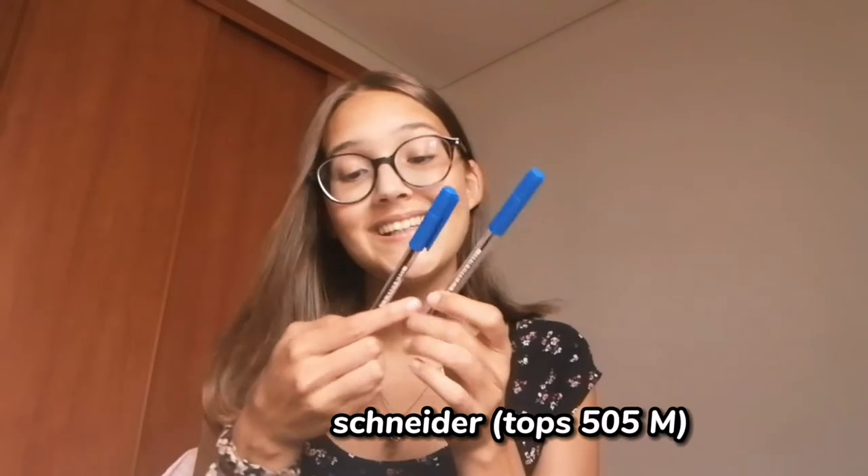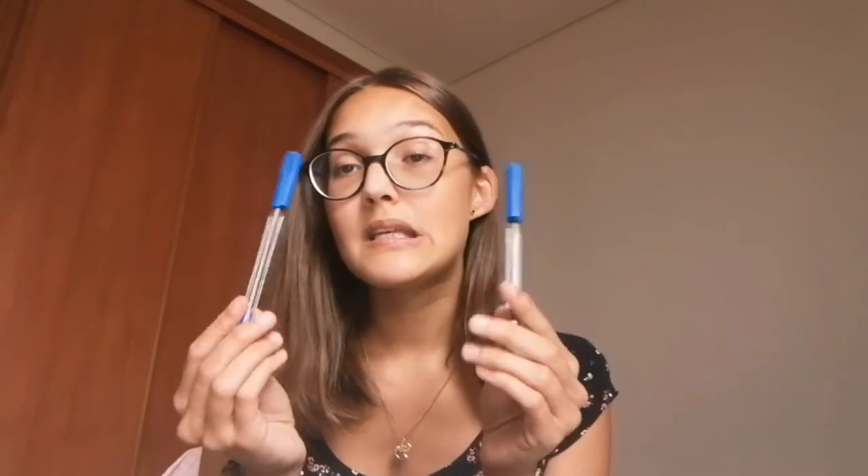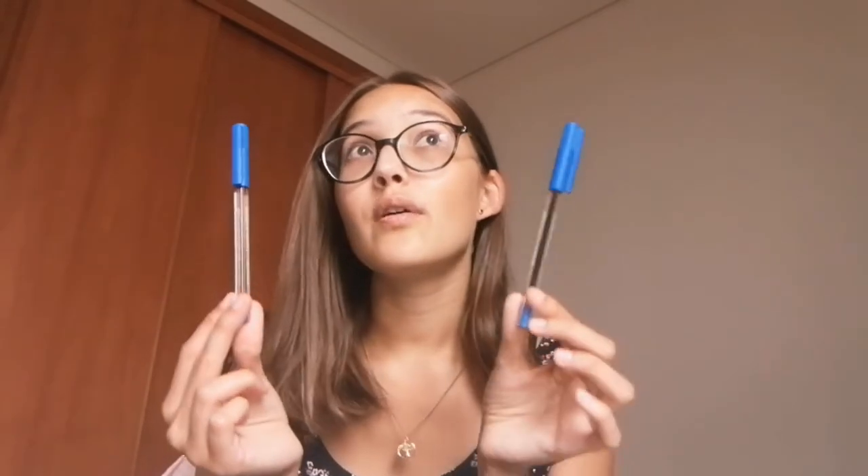For my writing pens I decided to go with the Schneider Topps 505M. They're in blue — it's a shade you're not really used to seeing in blue ink pens and I really love the color. They're really good quality; I tested them out a couple of years ago and liked them. They were 32 cents each, so I think it was a good choice.